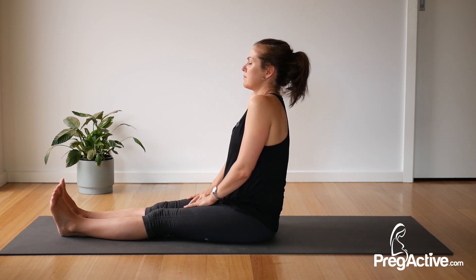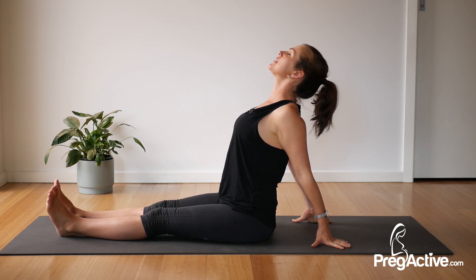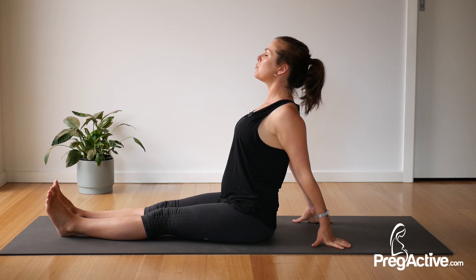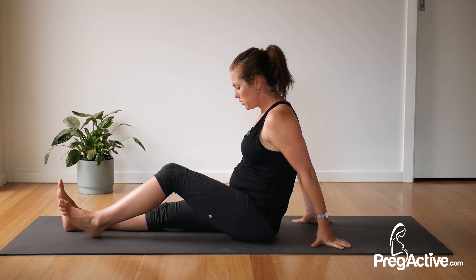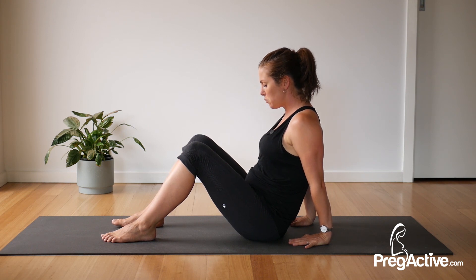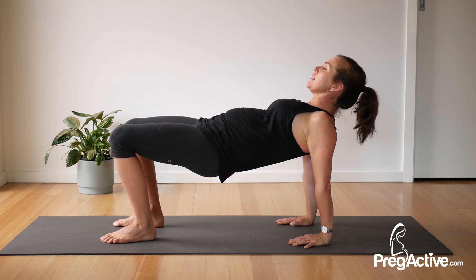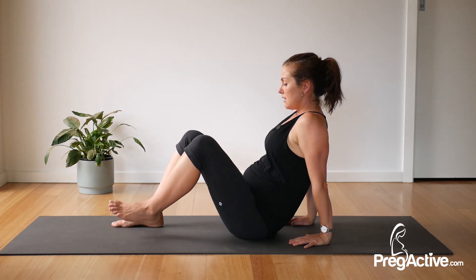Roll those shoulders up, back and down, hands go back behind you, lift through your chest, look up and squeeze your shoulder blades, then release. Shake the head — two more like that. Lift, squeeze and release. Now stay with that, or if you want a little more, let the feet go flat, hands back behind you with fingertips towards your heels, squeeze and lift — stay here or lift the hips. Breathe and release.